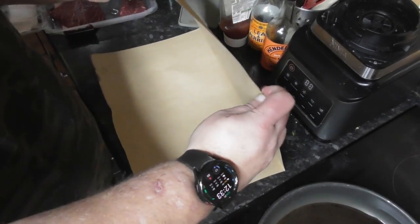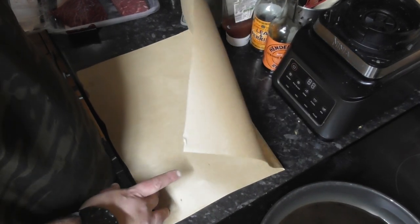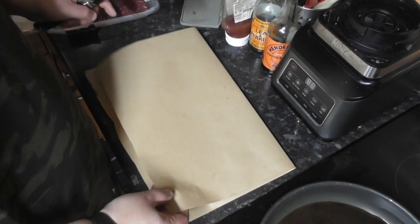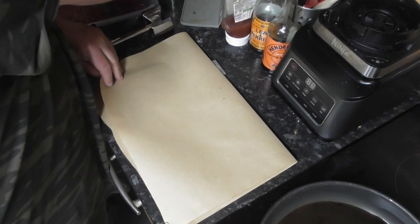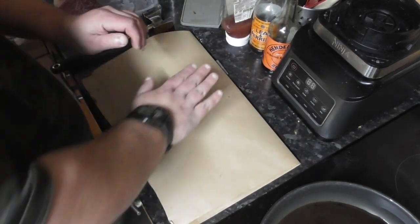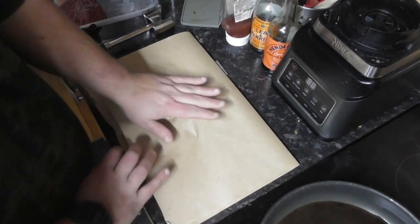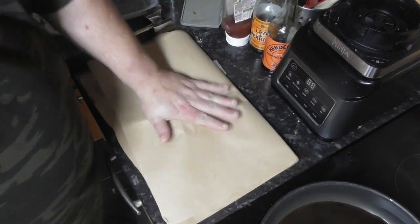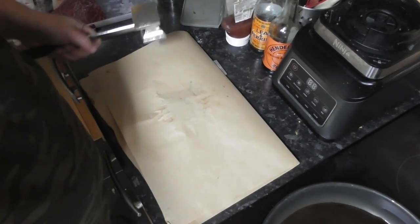I've got some butcher's paper — you can also use wax paper or even cling film for this. What I'm going to do is put the steak in the middle here, just to mark my positioning, and then I'm going to beat it with a hammer. I'll give you some music while I do that.